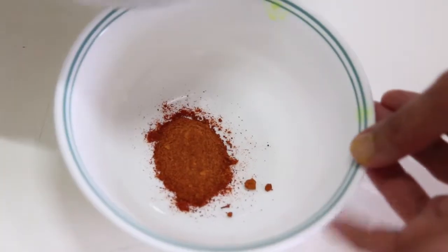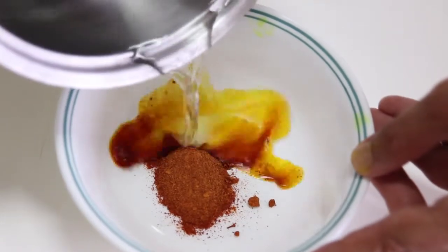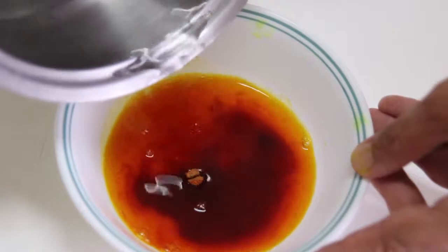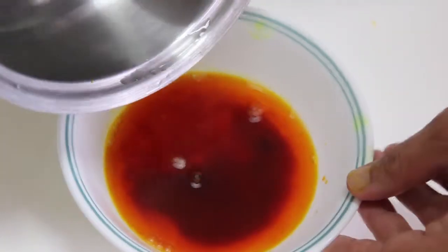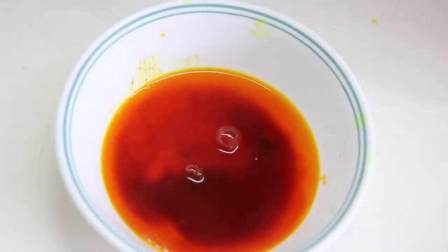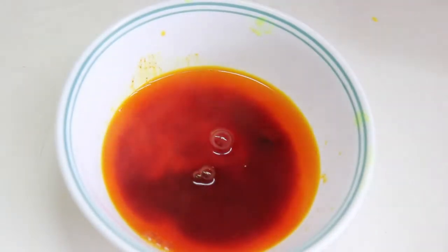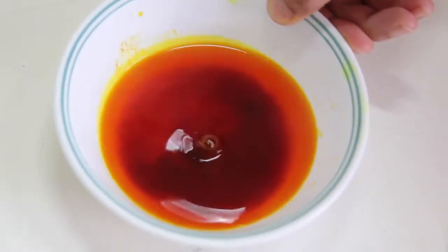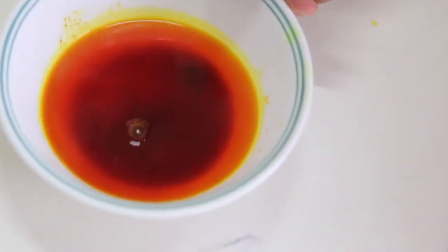I boiled some water for the saffron. For about one tablespoon of saffron, add around half a cup to one cup of boiled water — but not more. Keep it aside for a few minutes so it releases a proper, rich color into the food.